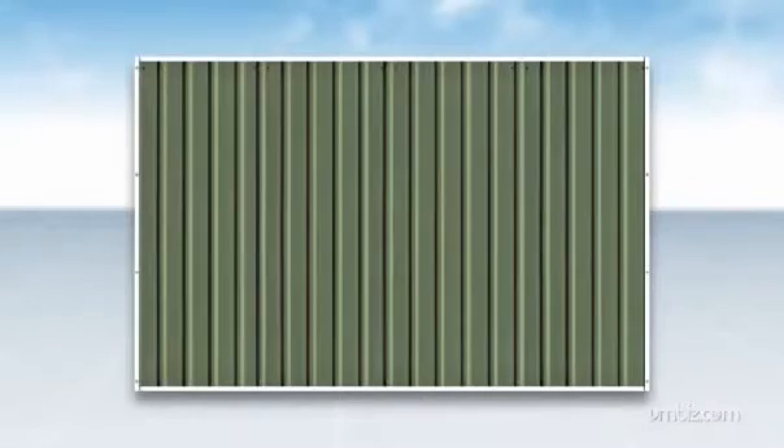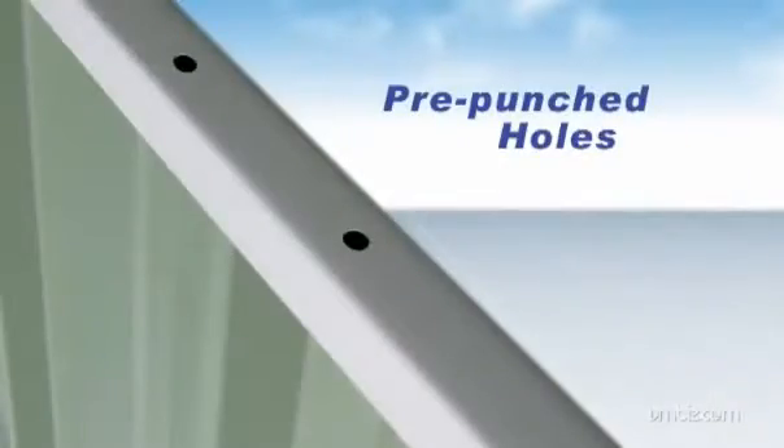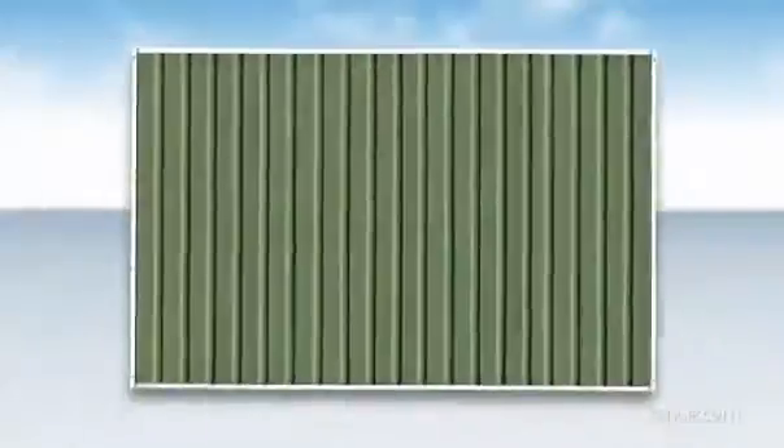Take care to ensure both front and rear wall panels are not positioned upside down. The top channel for each panel is pre-punched for attaching the roof sheets. The bottom channels are not pre-punched.